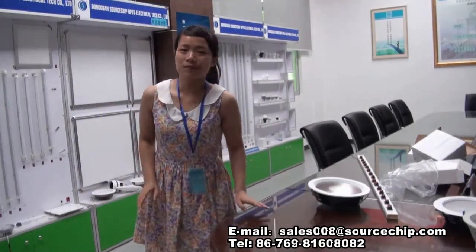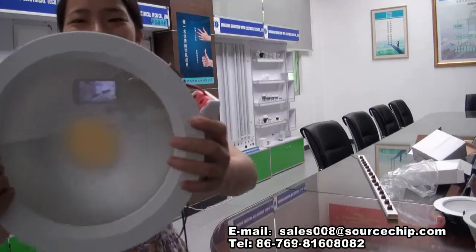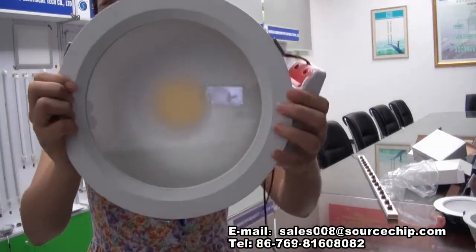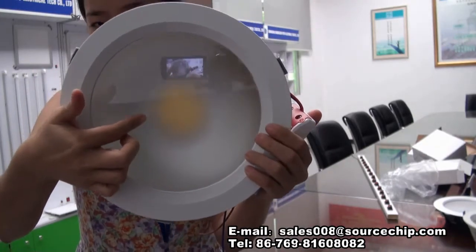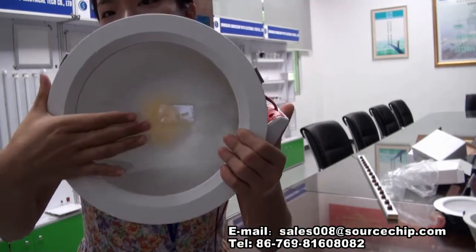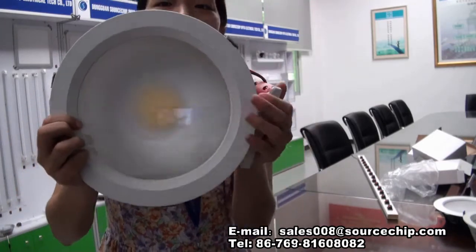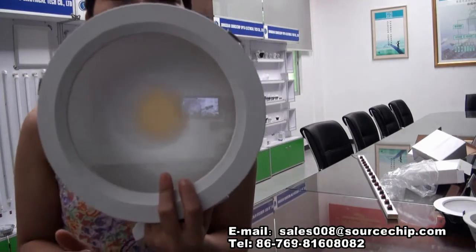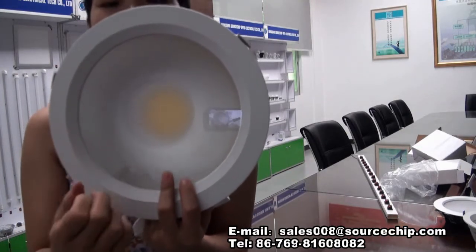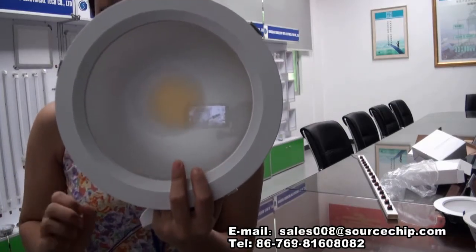Hi, I'm from Source Chip LED lighting company and today I'm going to introduce this downlight. It has a COB light source — as you can see, the yellow part is the COB light source. Over the light source there is a circle of glue. This glue is to make the light not too concentrated, so it's anti-glare.